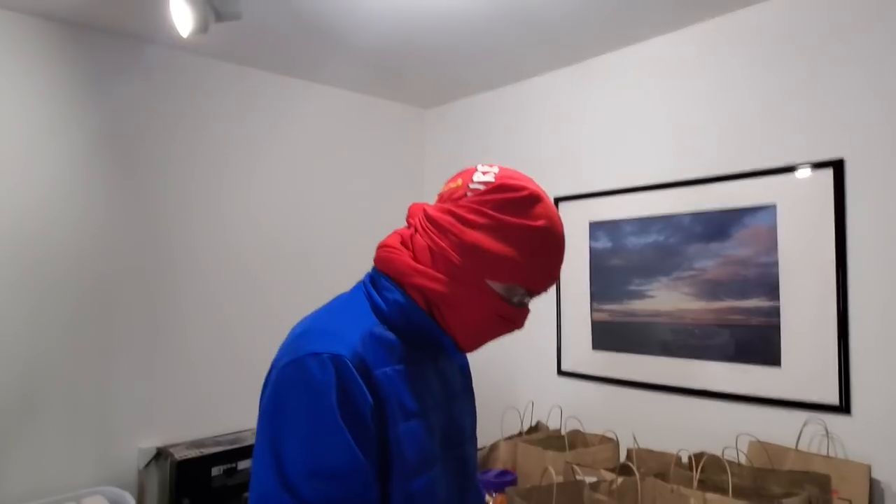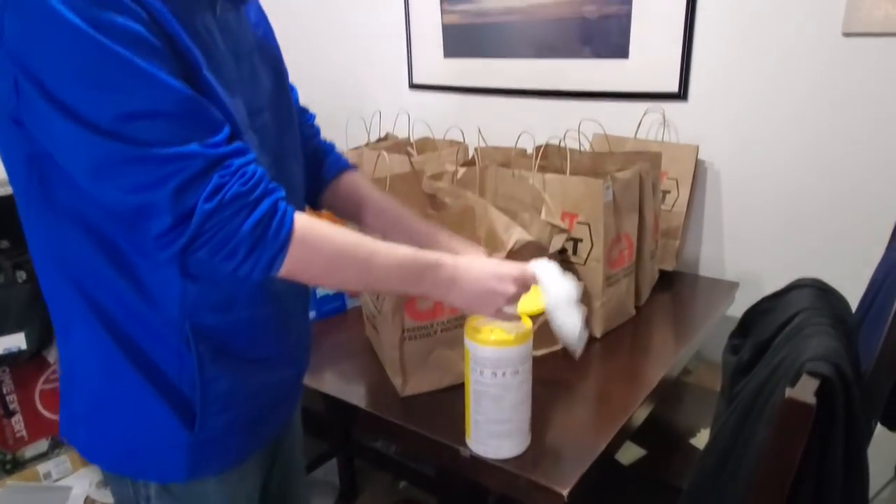So the first thing I want you guys to do: take your disinfectant cleaner, grab it and we're going to put it on our hands.